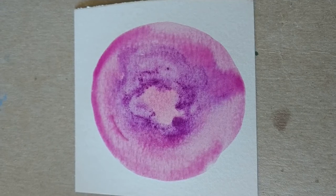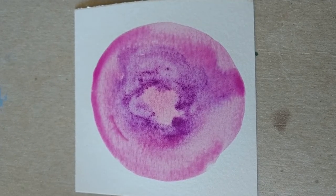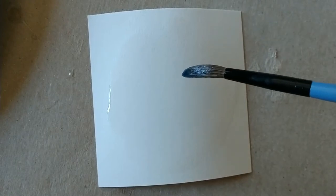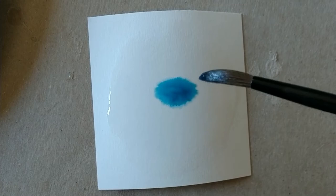I'm going to let this one dry just like that. We'll come back to it later and see if we want to change anything. On this next one I'd like to try something a little different — I went ahead and wet my paper first.